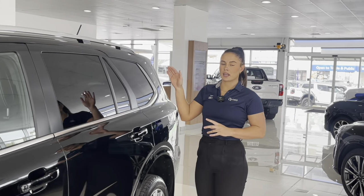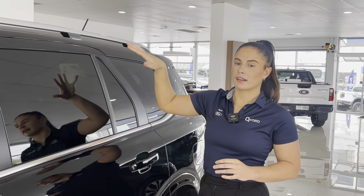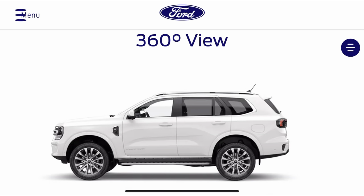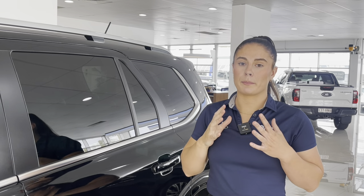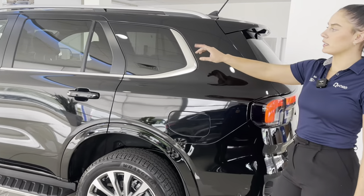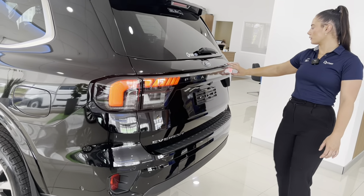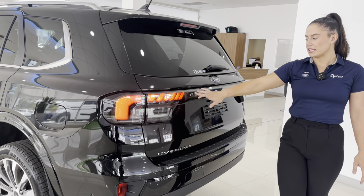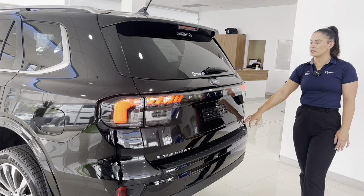The Everest Platinum does come standard with a black roof, giving it that luxurious premium look. Obviously on this black car it's pretty hard to tell, but if you've got a white car it will come standard unless you opt out — it is free to get the colour changed to match your car, but they will come standard with a black roof. The Everest Platinum comes standard with privacy glass on the second and third rows, as well as this LED taillight going all the way across with casing covering the Platinum badging that continues throughout on the tailgate and on the sides as well.